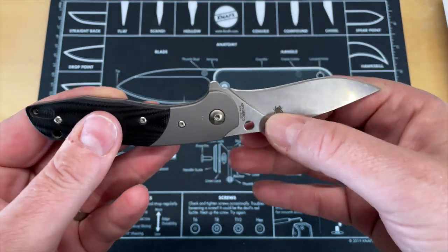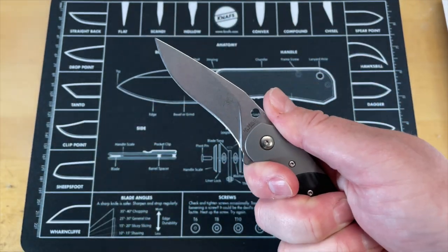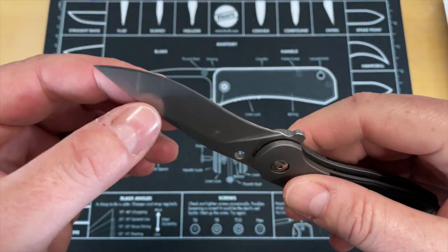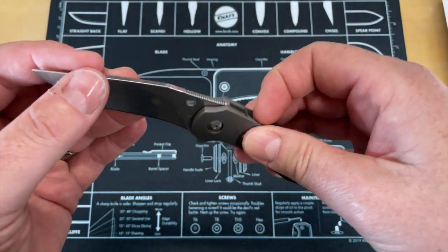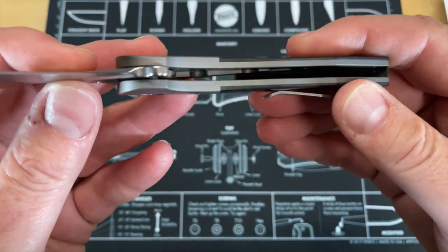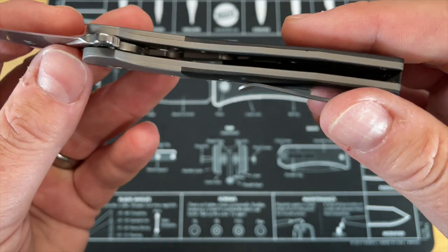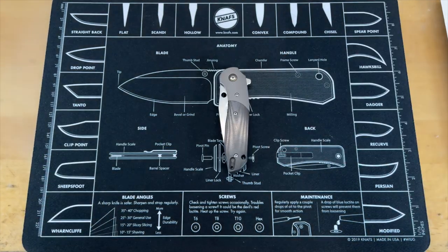It does have a cool sound to it — sometimes it'll ping when it closes. Aesthetically this thing is great. The last thing I'd note is the blade stock is really thick and the behind-the-edge grind is really thick. So this isn't a heavy knife — it's well made with a lot of G10 and the titanium is pretty well done with some lightening and milling — but let's look at the weight and blade stock thickness.